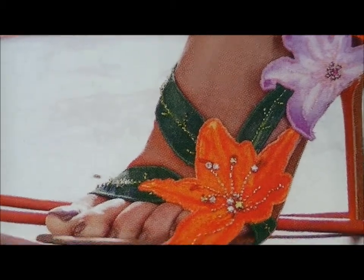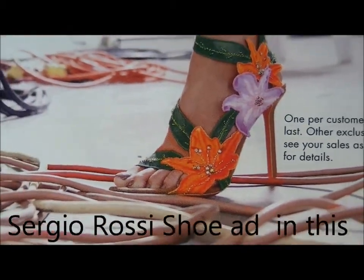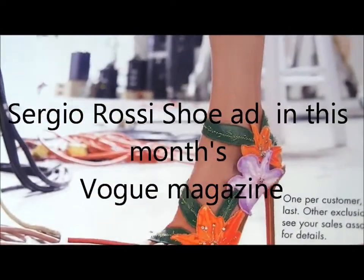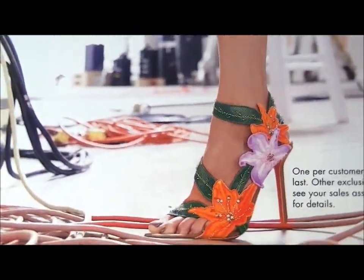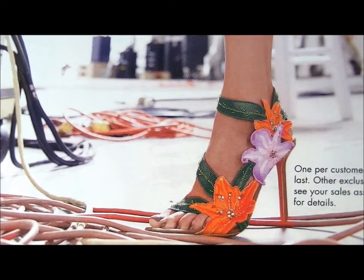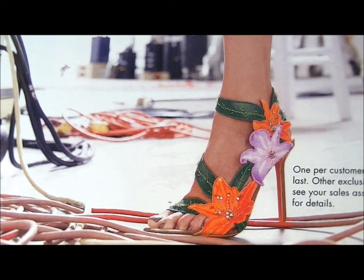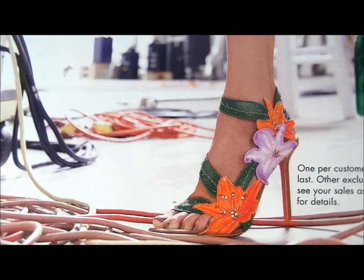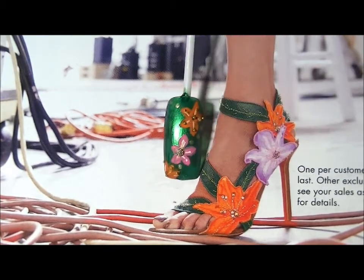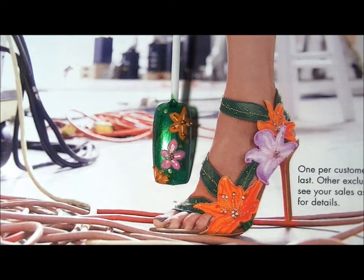The inspiration is this article — let me pan out just a bit. It's this shoe from Neiman Marcus, in case you want to run out and buy it. I just love the colors: these spring colors, the flowers, and the green vine wrapped around the foot. I really liked the shoe so I decided to come up with a design inspired by it.